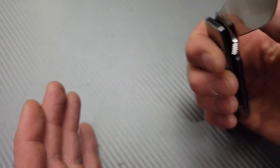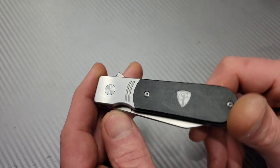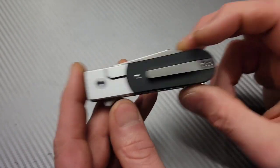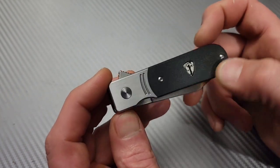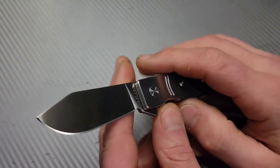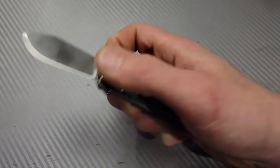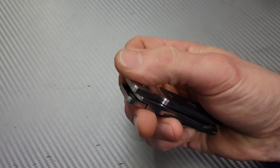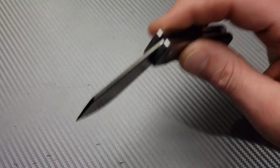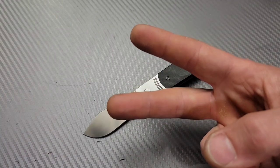It gets down to a nice thin edge with a tall flat grind — very nice. I would love to see these done in titanium, that would be amazing. I love how they use the modern traditional look while keeping modern materials. These make really cool gift knives for an uncle, grandpa, or cousin. I love you guys, thanks for watching!